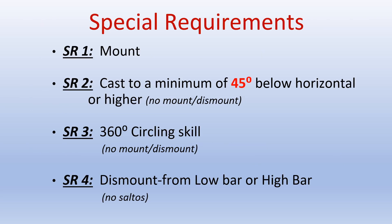There are four special requirements. Special requirement number 1 is a mount. Special requirement number 2 is a cast to a minimum of 45 degrees below horizontal or higher, not including the mounts or the dismounts. Special requirement number 3 is a 360-degree circling skill, which does not include the mounts or the dismounts. Special requirement number 4 is a dismount from the low bar or the high bar and cannot include saltos.